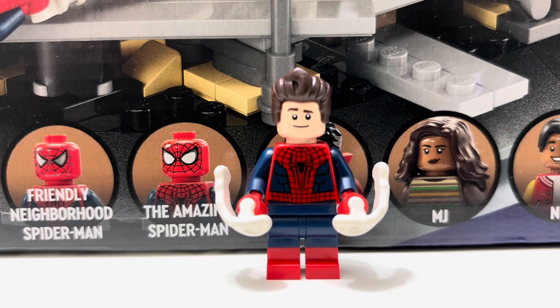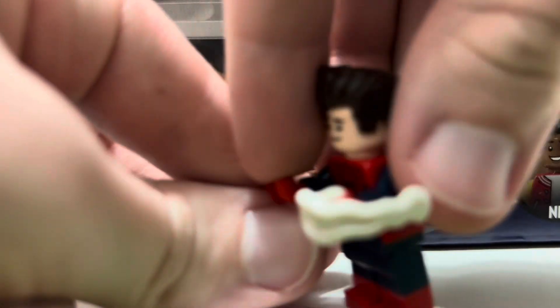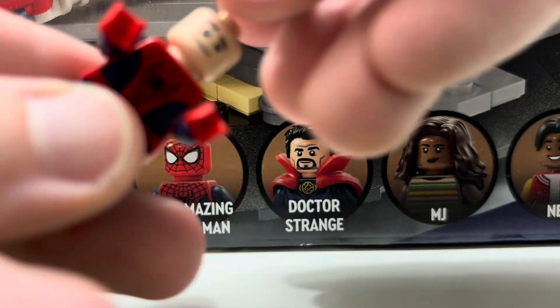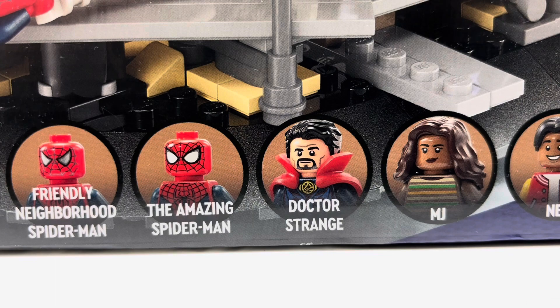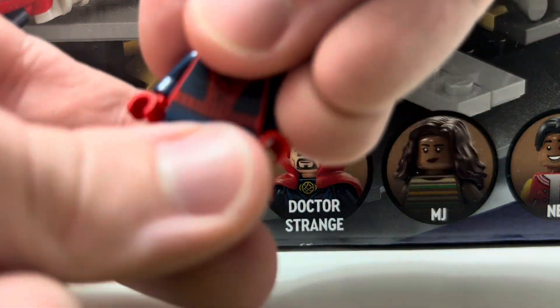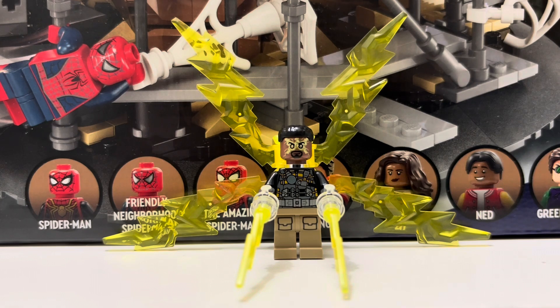Next up we get the Andrew Garfield Spider-Man — the Amazing Spider-Man — and this is a really nice minifigure. It comes with printing on the body and dual molded legs, which I think look pretty cool. You also get two web shooters you can fire off, which is pretty fun. There's back printing and a secondary facial expression, plus the Spider-Man mask head, which is slightly different from the Tom Holland mask — accurately so. I do like this minifigure.